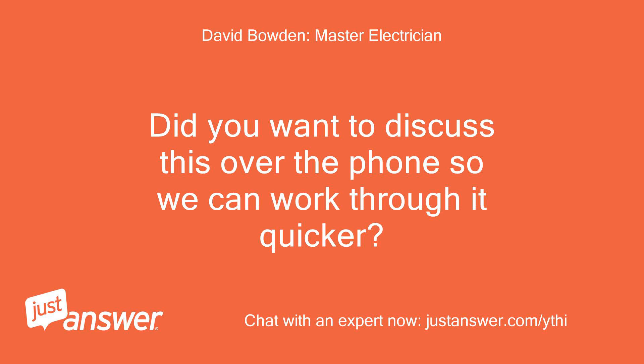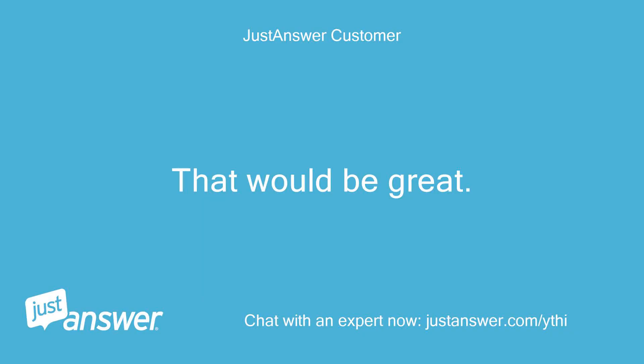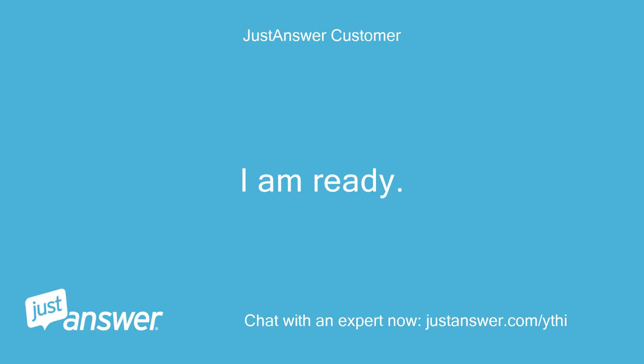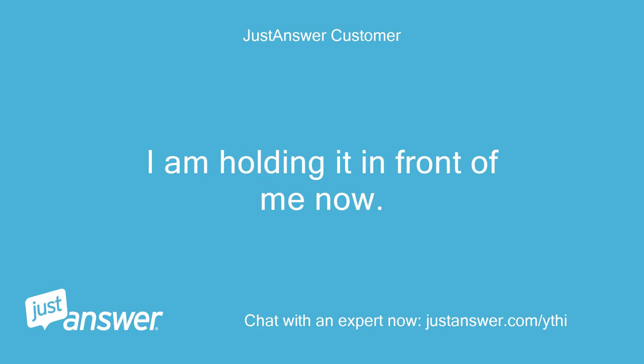Did you want to discuss this over the phone so we can work through it quicker? If so, let me know and I'll call you shortly. That would be great. Okay, can chat anytime. Tried calling but the mailbox is full — let me know when you're ready and we can continue. I am ready. I am not sure the phone actually rang; I am holding it in front of me now.